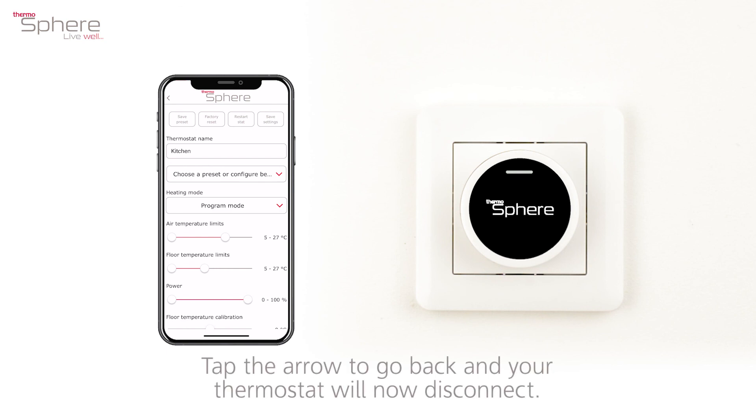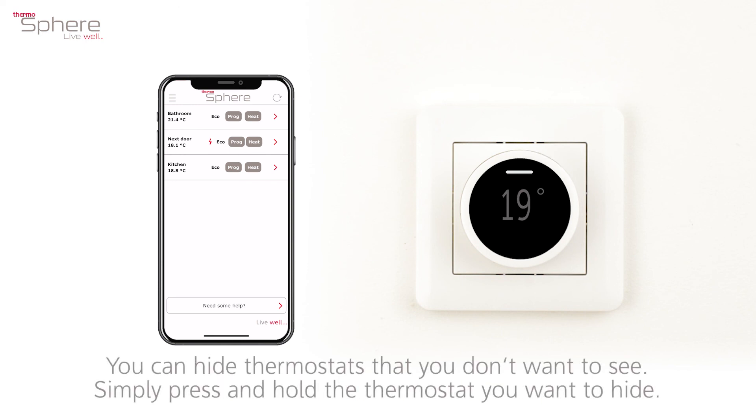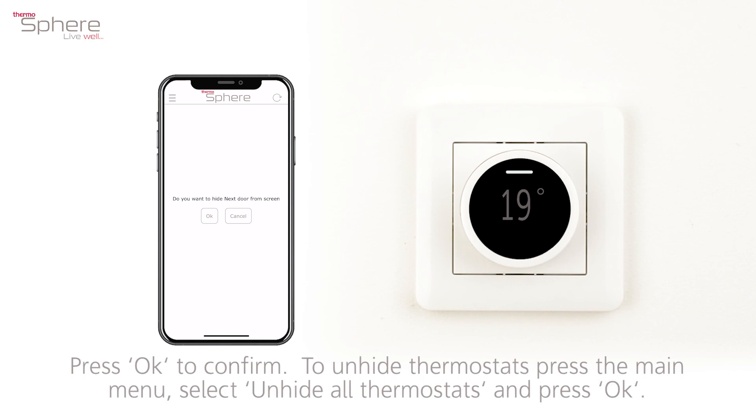Tap the arrow to go back and your thermostat will now disconnect. You can hide thermostats that you don't want to see. Simply press and hold the thermostat you want to hide. Press OK to confirm. To unhide thermostats, press the main menu, select unhide all thermostats and press OK.